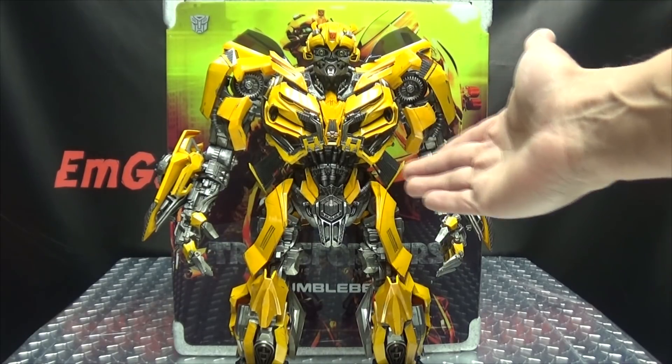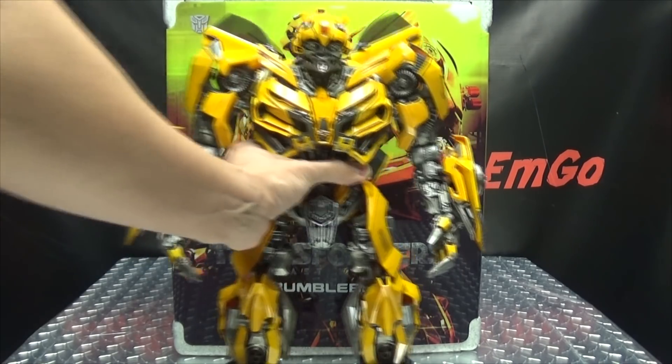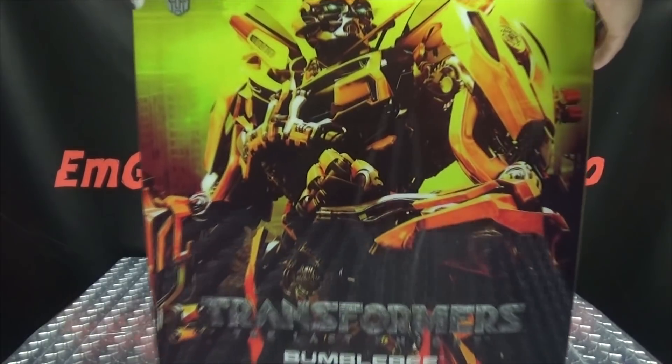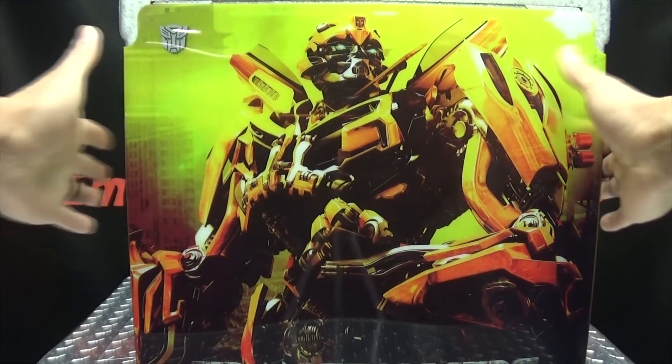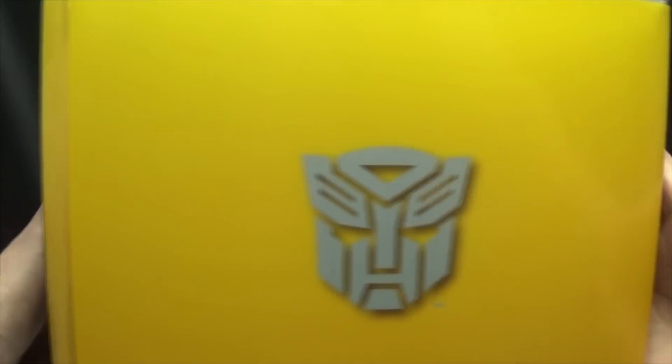So here we are, and there he is. First and foremost, as always, we'll take a quick look at the packaging. Right up front here, as you can see, we have a nice big image of the Bumblemeister — Transformers The Last Knight Bumblebee. On this side of the box: Autobot symbol, Transformers The Last Knight Bumblebee. On the other side, same thing.